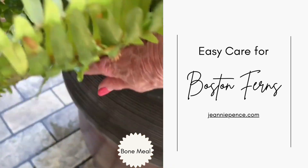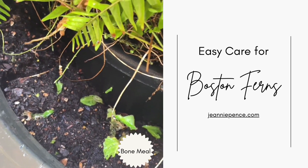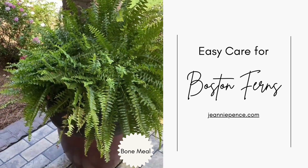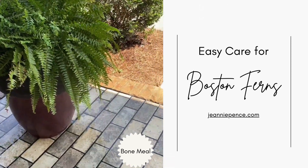Now they do have to have a good bit of water and you do water them frequently, but you don't want them to sit in water. So you want to be sure and put them in something that drains well.